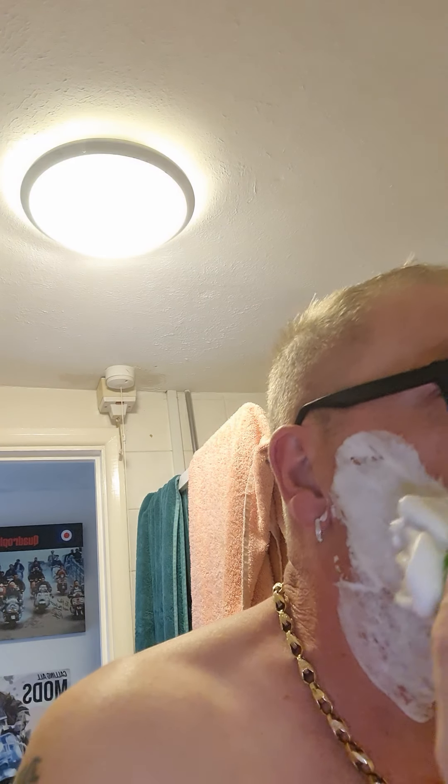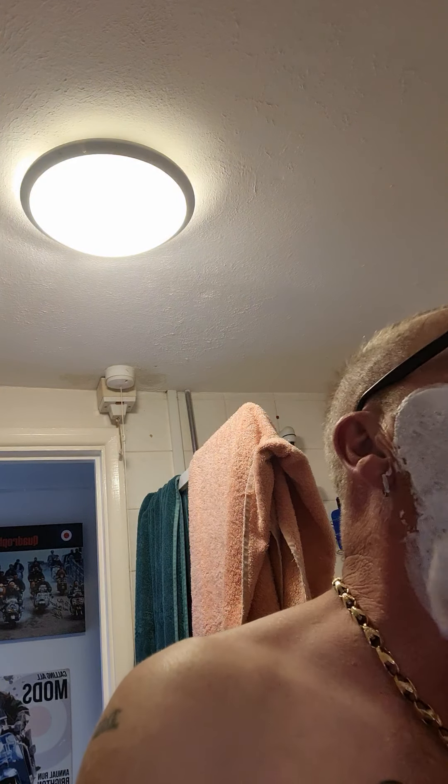You can smell the almonds actually coming through — lovely. You can see how much lather you get from the smallest amount of cream. It's so creamy and smooth, it's unbelievable. Absolutely fantastic.